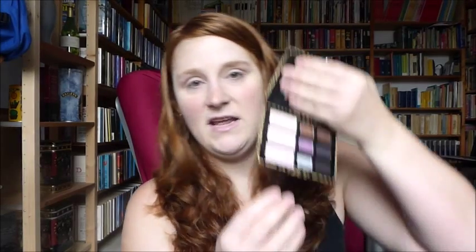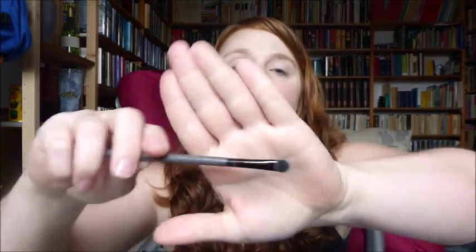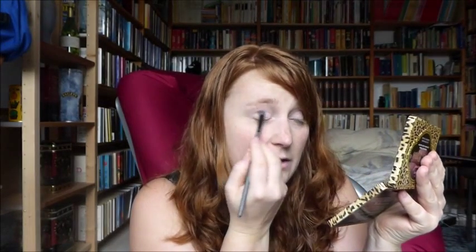Our first step is to sweep Kitten onto the lid. We're going to use the three colors in the bottom row, and the first color is Kitten — it's a pinky matte shade. I'm applying it all over my eyelid with a normal fluffy eyeshadow brush. With the eyeshadow primer, it should stick really well — that's the main reason why you should wear an eyeshadow primer, because it makes the shadow stick a little bit better to your skin.